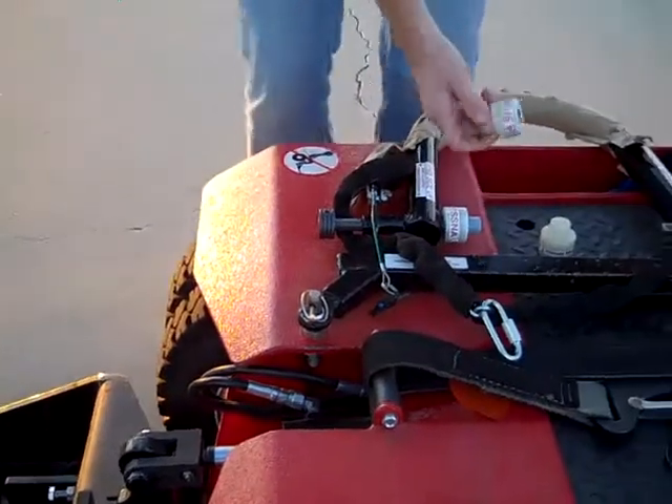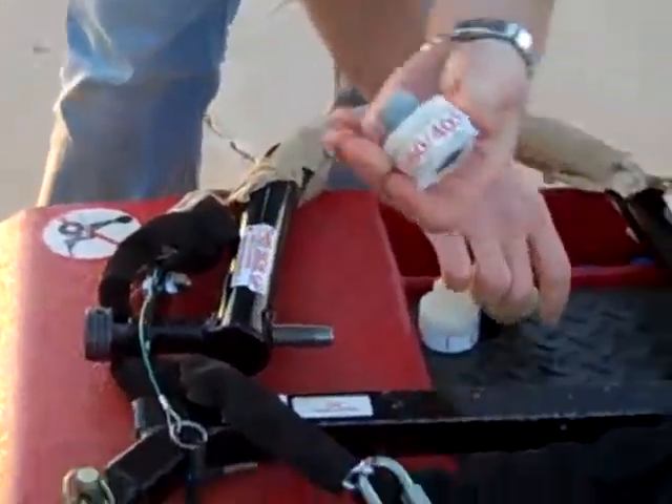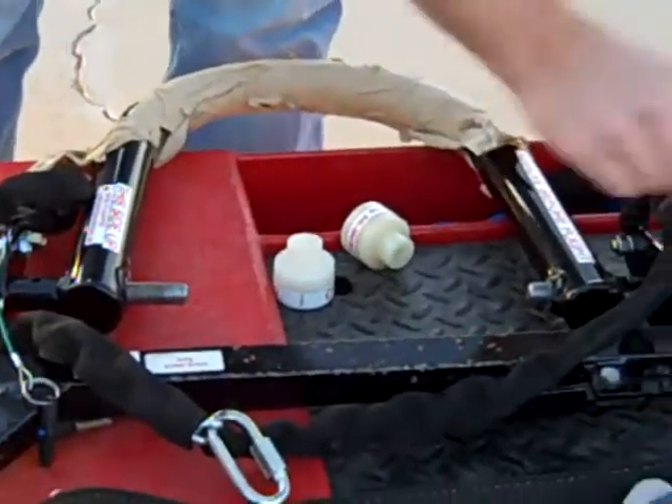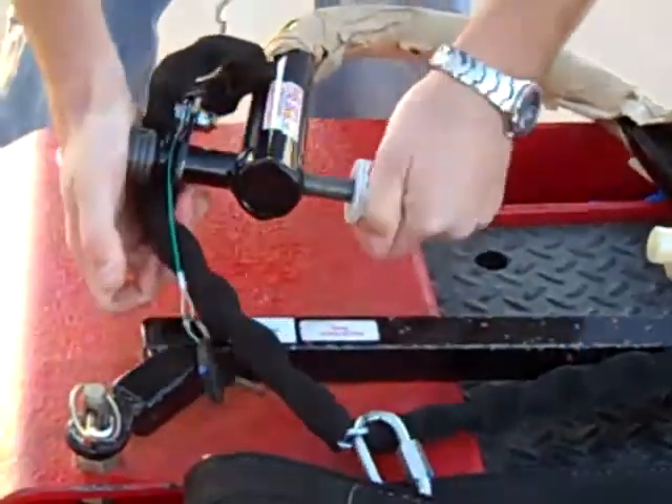Then we're going to put the appropriate caps on the adapter. So we're going to take off the Cessna one that we have and install the Cirrus caps, like this.